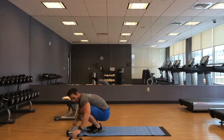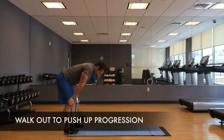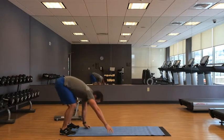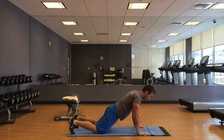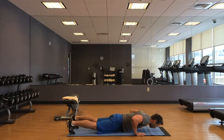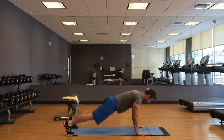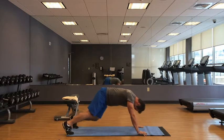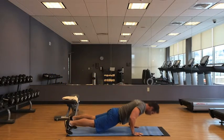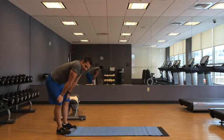Walk-out push-up, round two. If when you're doing the push-ups you need to do them on your knees, do two on the knees, then when you walk back, pop up. Don't walk back on your knees — do one, two, three, and then pop off your knees and walk it up. I'm tired already.